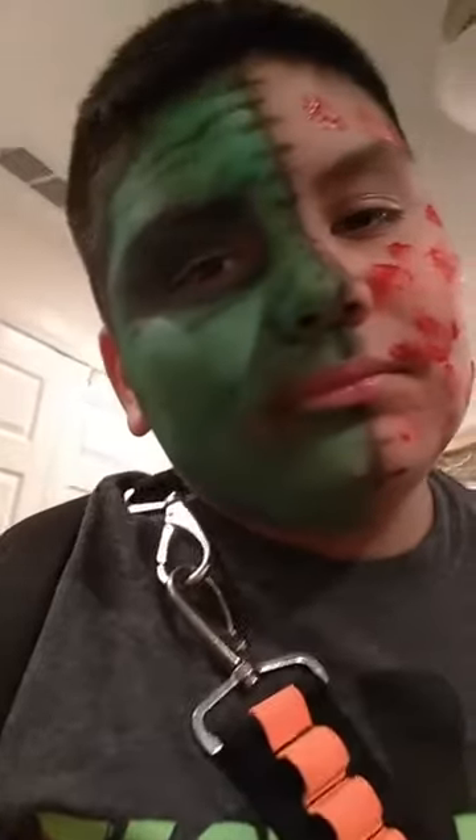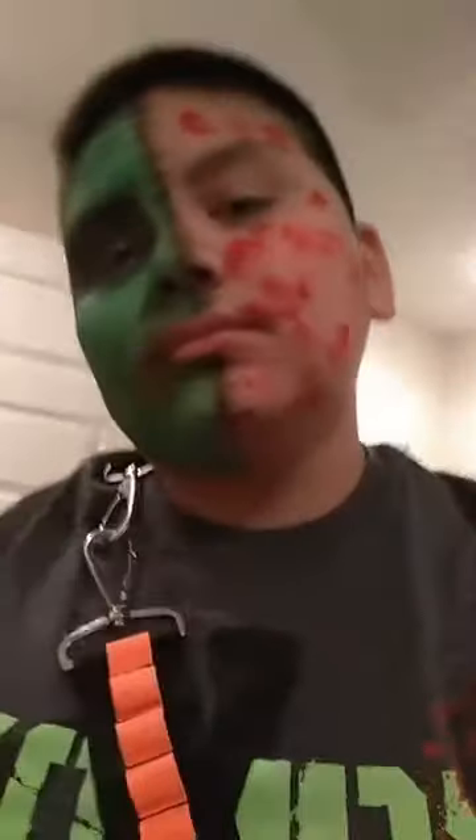I just went ahead and shaded it in with a green face paint, added some yellow, some green, some black to it. And on this side he just wanted it like splattered and stuff, so that's what he looks like.